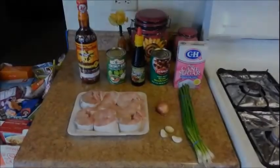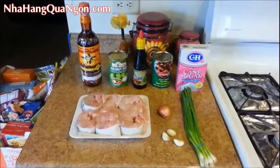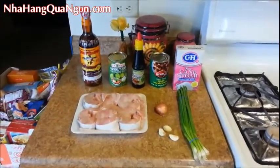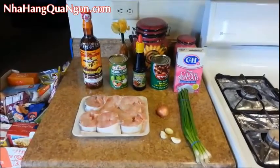Hi guys, I am making another famous Vietnamese dish and it is braised catfish in a caramel sauce. I have had many requests to make this recipe, so I'm going to show you my version of it today.